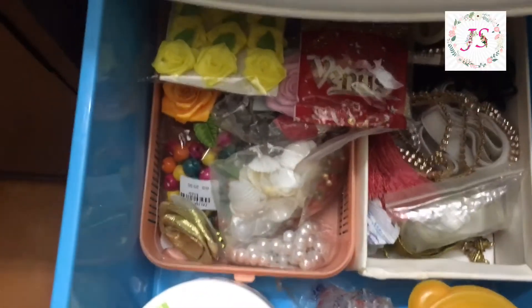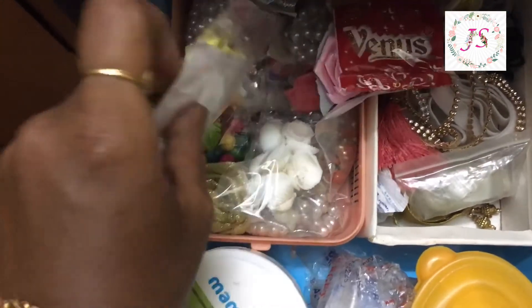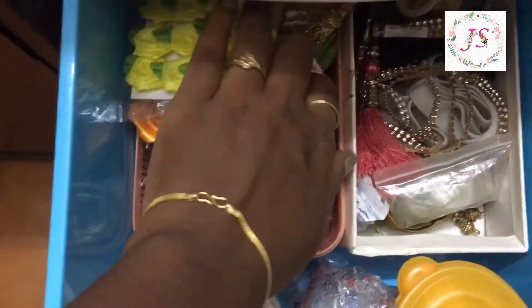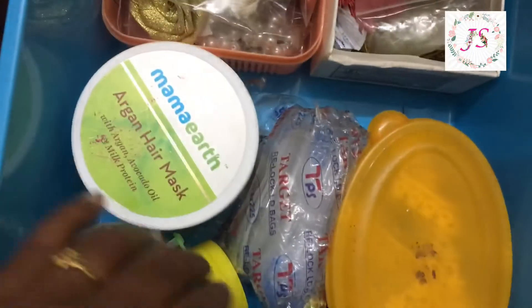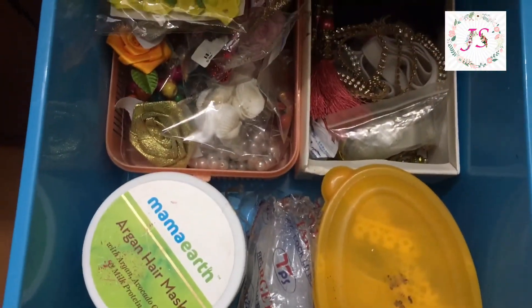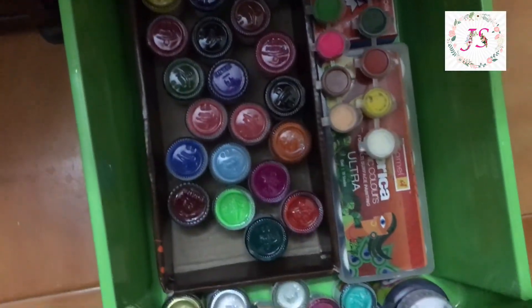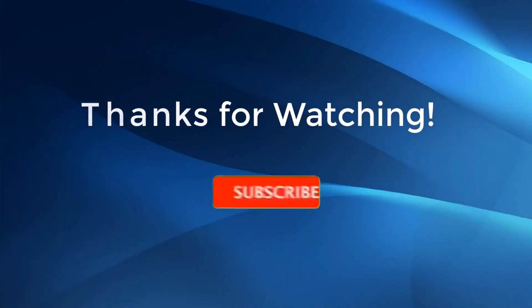In the next drawer, I will organize the craft items: beads, rose, thread, blouse stitch. In the last drawer, I will use paint to craft.